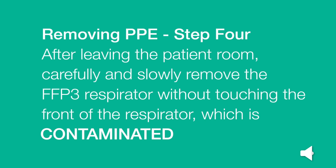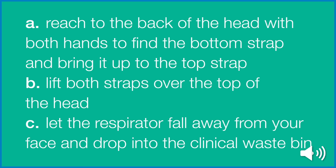Remove PPE Step 4. After leaving the patient room, carefully and slowly remove the FFP3 respirator without touching the front of the respirator, which is contaminated. To do this, reach to the back of the head with both hands to find the bottom strap and bring it up to the top strap. Then lift both straps over the top of the head. Let the respirator fall away from your face and drop into the clinical waste bin.